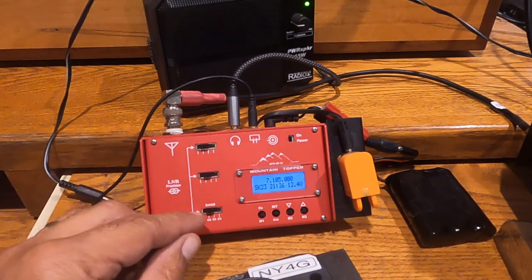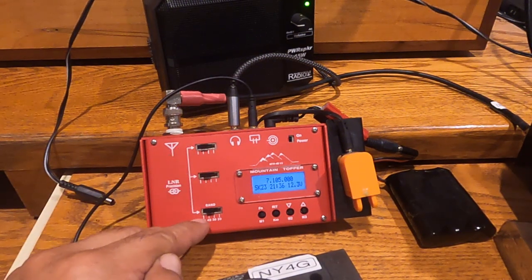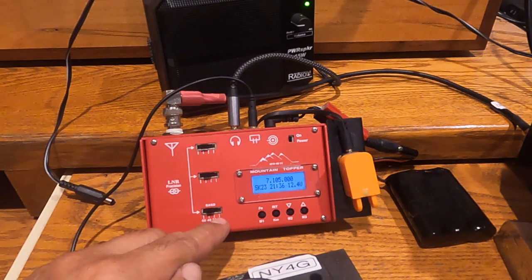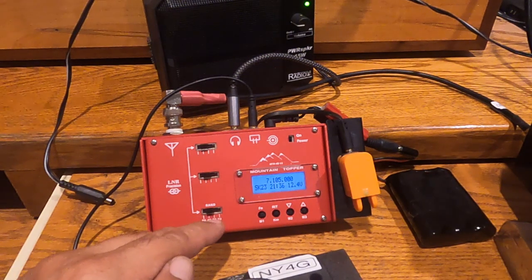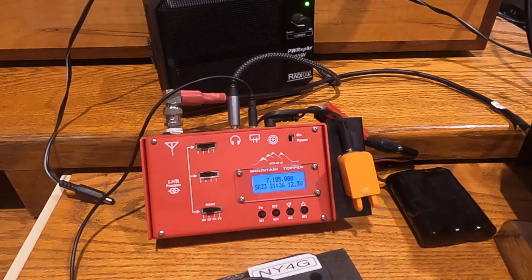Setting up the bands on the LNR, you have to toggle all three switches so that they all line up: 80 meters, 40 meters, 30 meters, and 20 meters. Whereas on the TR35, you just toggle the switch and you can jump from band to band using the toggle switch.